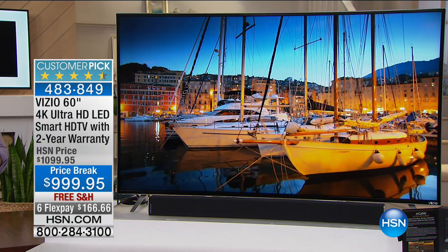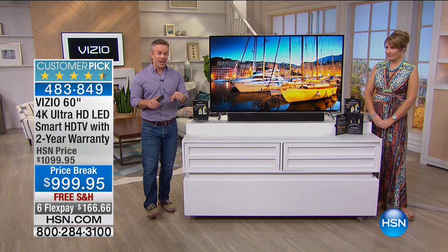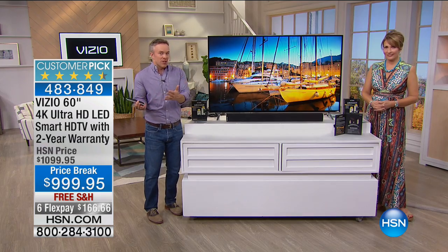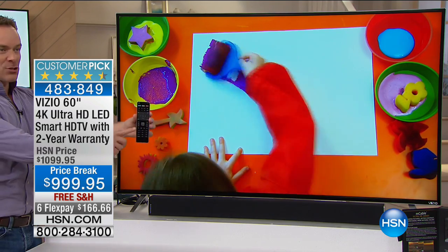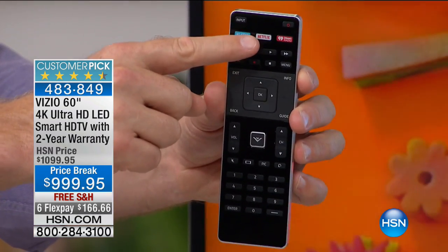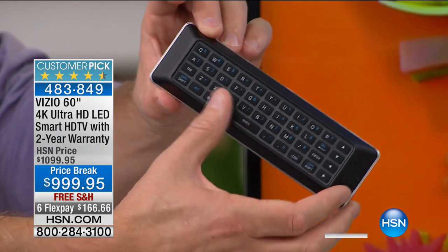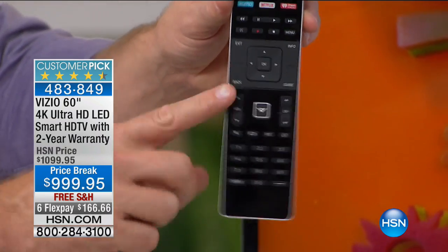Vizio is number one in customer satisfaction and customer service — all US-based. They include a two-year warranty. Everyone in the family gets their hands on a TV, so it's not an additional purchase. The remote control has huge technology: easy navigation with one-button shortcuts to Netflix, iHeartRadio, and other apps, and a full keyboard on the back so you're not hunt-and-pecking for usernames and passwords. All in this small input device from Vizio.